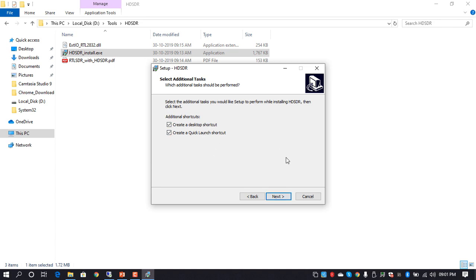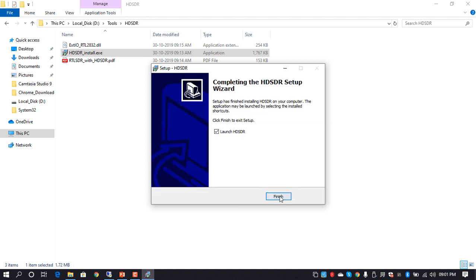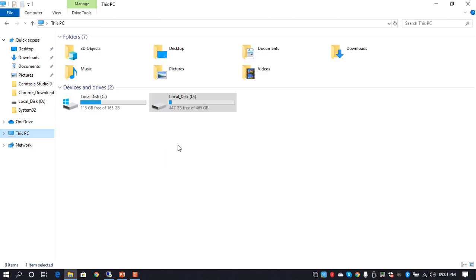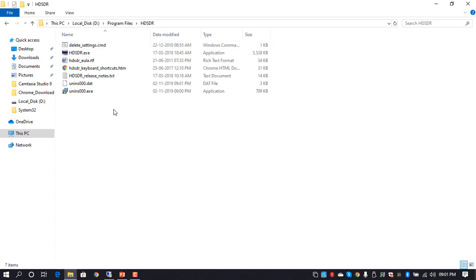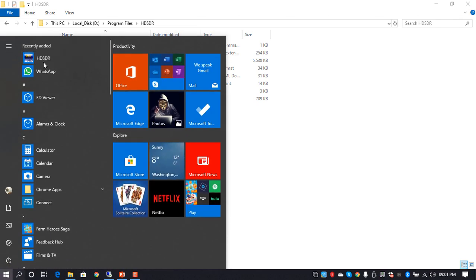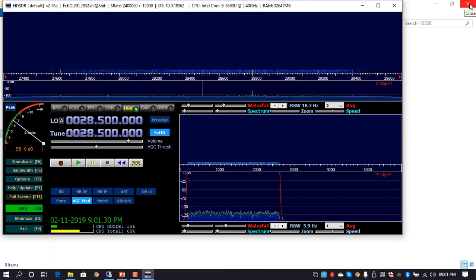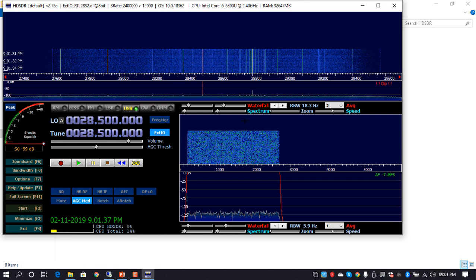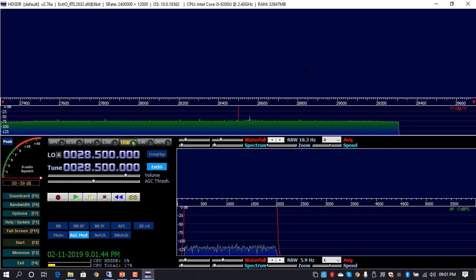After installing HDSDR, before launching we need to place a customized DLL file in the program files directory. Once that's in place and HDSDR is launched, you can already hear different frequencies. We'll go ahead with the default settings for now — in upcoming videos we'll learn how to calibrate this properly, but let's try to sniff out some interesting traffic without calibration first.